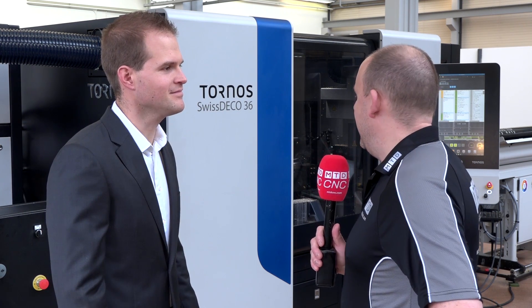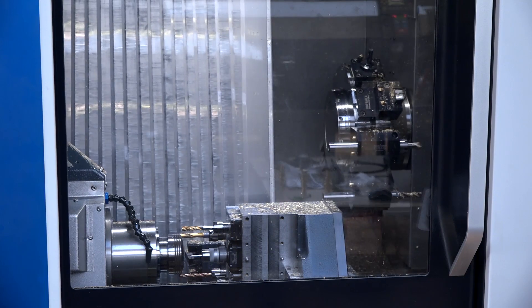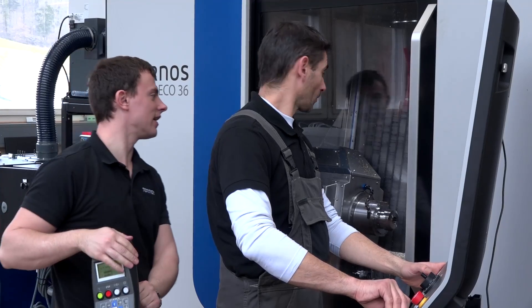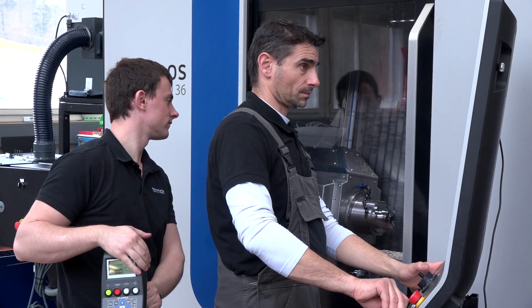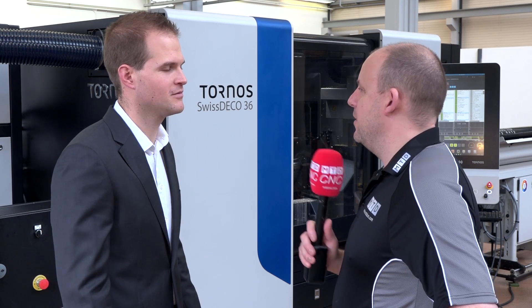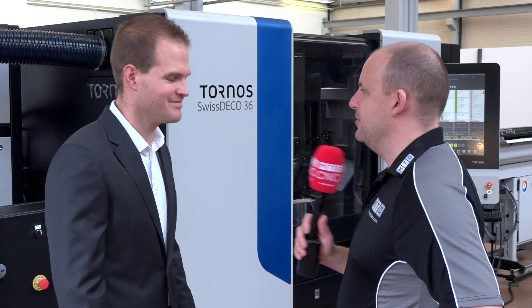Where do you see the market — who is going to be buying these machines? Primarily the medical industry and the automotive industry. Tornos is all about precision and productivity — how accurate are these machines? We are currently in testing so it's difficult to give a perfect answer, but we expect to achieve the same accuracy as our other machine lines, so within microns. Thank you very much, Michael.